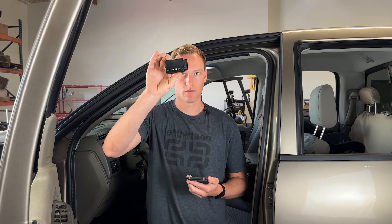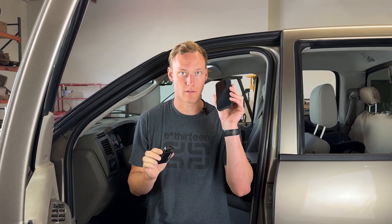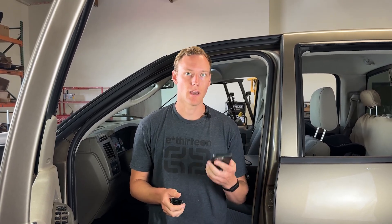First thing — you need to actually order the product. You are going to get this little dongle, which is going to connect into your OBD2 port and have a Bluetooth connection to your phone. You will also need to download the Auto Agent 3 or Easy Link app from the App Store — either Google Play or, if you have an iOS device, from the Apple App Store.